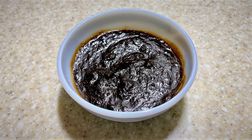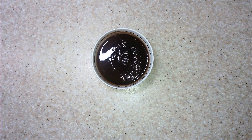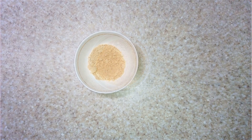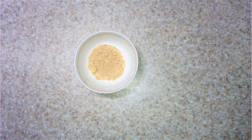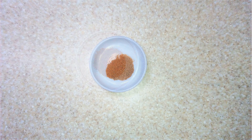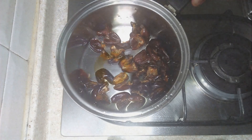Let's make a date and tamarind chutney without any preservatives and any added sugar. For this we need 1 cup cleaned dates, 3/4 cup tamarind pulp, half cup jaggery powder or melted jaggery, 3 teaspoon dry saunt powder, 2 teaspoon chili powder or as per your taste, 2 teaspoon coarse jeera powder, and 3 teaspoon salt.